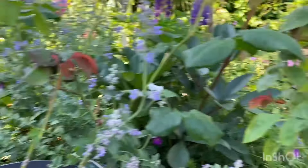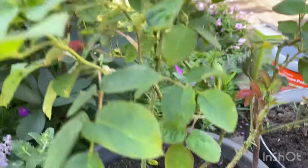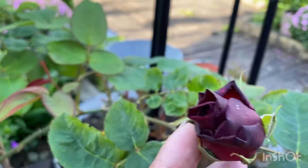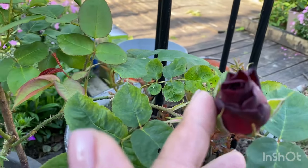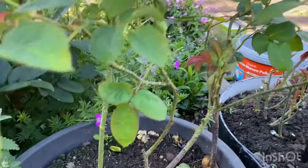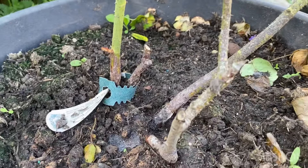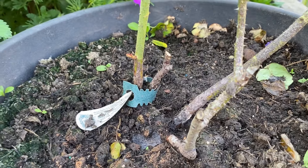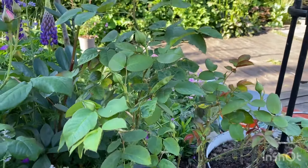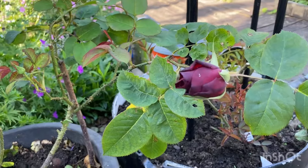Now some roses are better at getting new canes than others. This one here is the beautiful Munstead Wood - gorgeous deep crimson colour. Beautiful. As you can see, even with all the feed it's still quite not as strong growing as the other roses. So I can see why they've discontinued this one, because I don't think they can get it to be as vigorous as the new varieties.